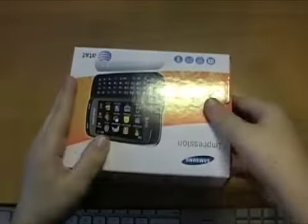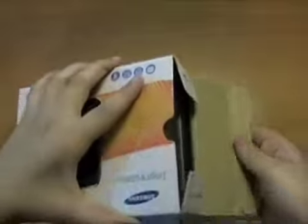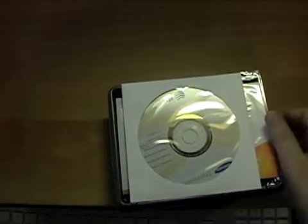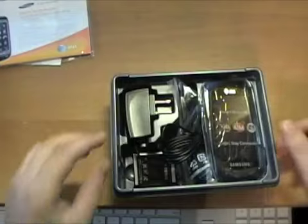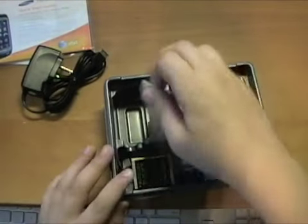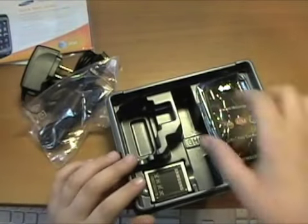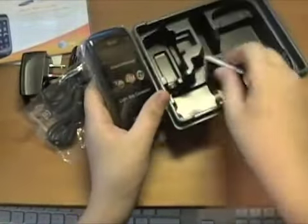Let's unbox this bad boy. Like the Eternity, it also has a slide-out tray — I guess Samsung is doing it that way. Here's the quick start guide and the phone. Here's the wall charger — Samsung proprietary, just like the Eternity, A737, and Propel. Here's the USB cable. I'm actually surprised it came with this because this is a feature phone, not a smartphone.